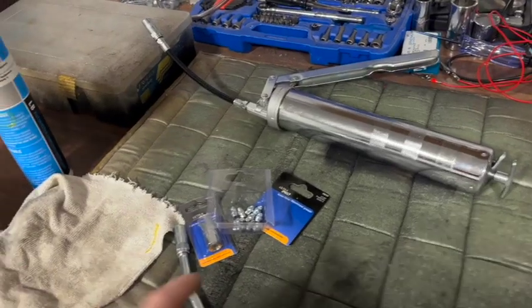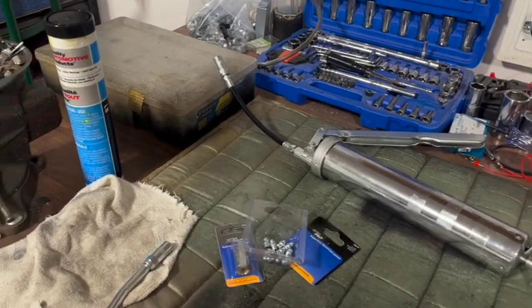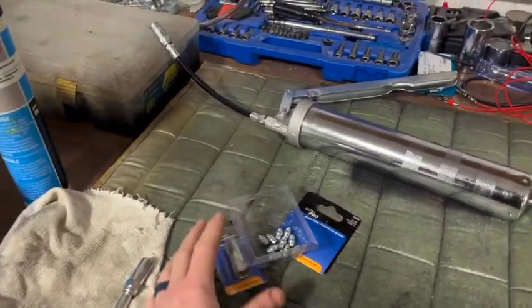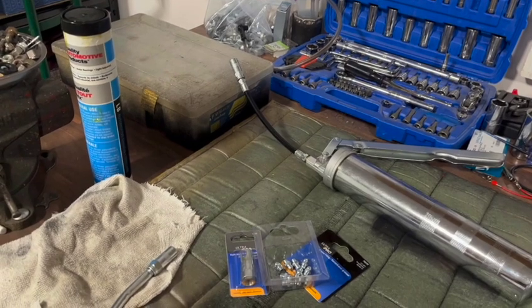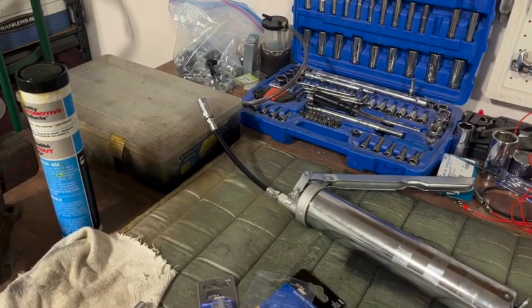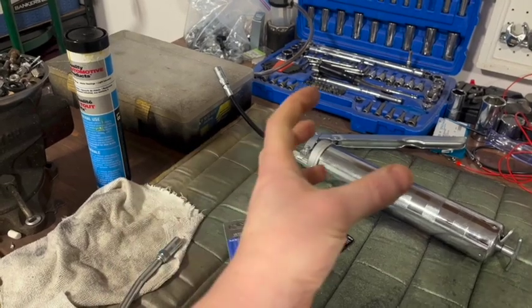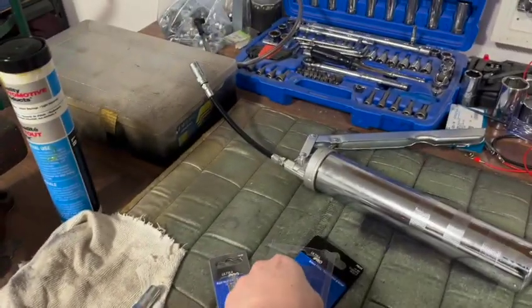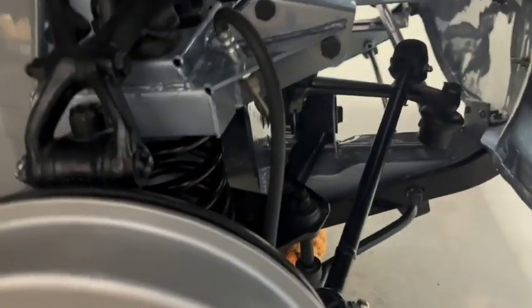On top of getting all the lights functioning properly, I've been going around rechecking all my grease joints. There were a couple I was having problems with before where I couldn't get grease through them. It's just a case of getting a really tight seal when you put the gun on - you have to really force it and hold it because it was just shooting around the grease fitting. If I press really hard I can get it in there. I had to go back and re-grease a couple of spots, but now everything's well greased and ready for the road.